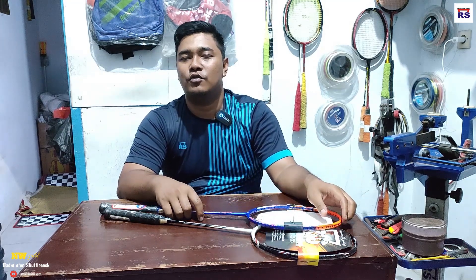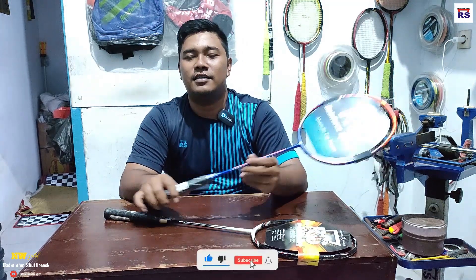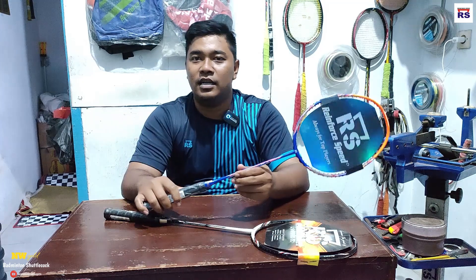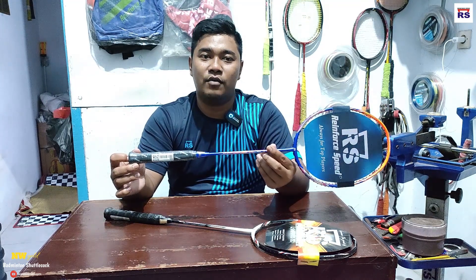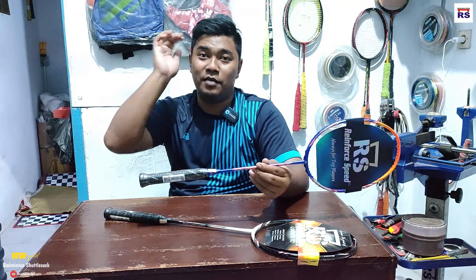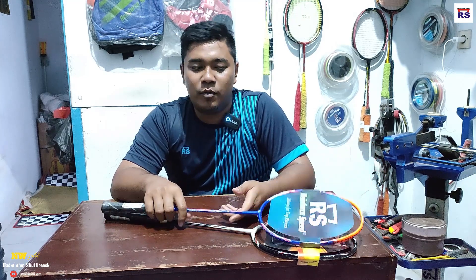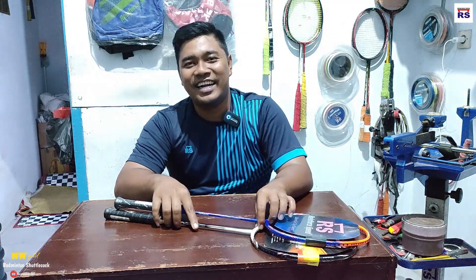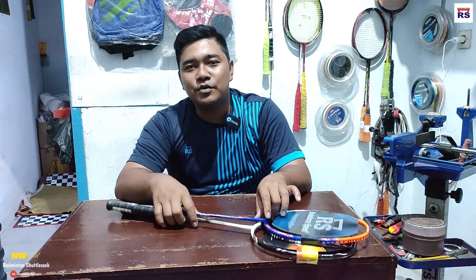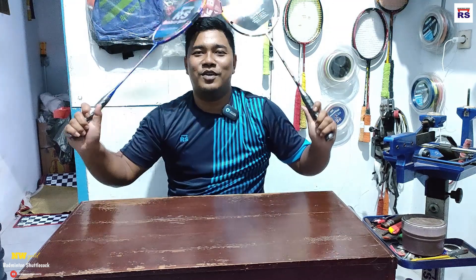Terima kasih yang sudah nonton. Selalu support terus channel saya, jangan lupa like, comment, dan subscribe channel saya, dan aktifkan tombol notifikasinya biar gak ketinggalan video-video saya. Selalu ada giveaway menarik buat teman-teman, karena tujuan bikin YouTube itu memang berbagi teman-teman — berbagi ilmu, atau berbagi paket senar, kaus kaki, sepatu, baju. Salam sehat semuanya. Assalamualaikum warahmatullahi wabarakatuh.